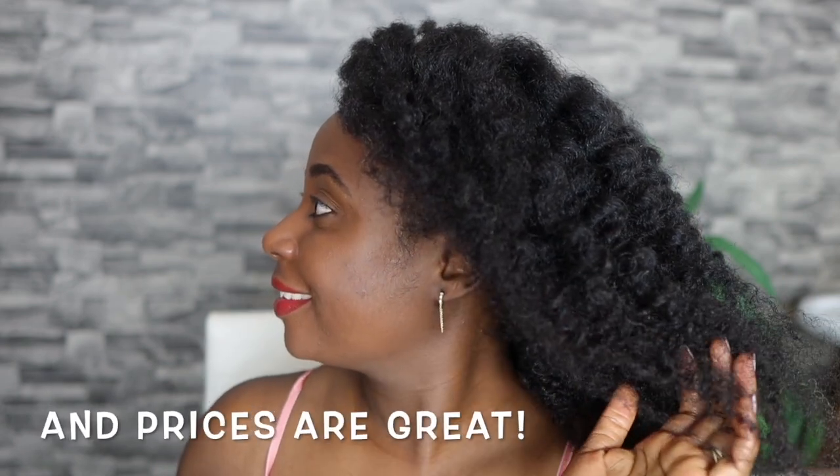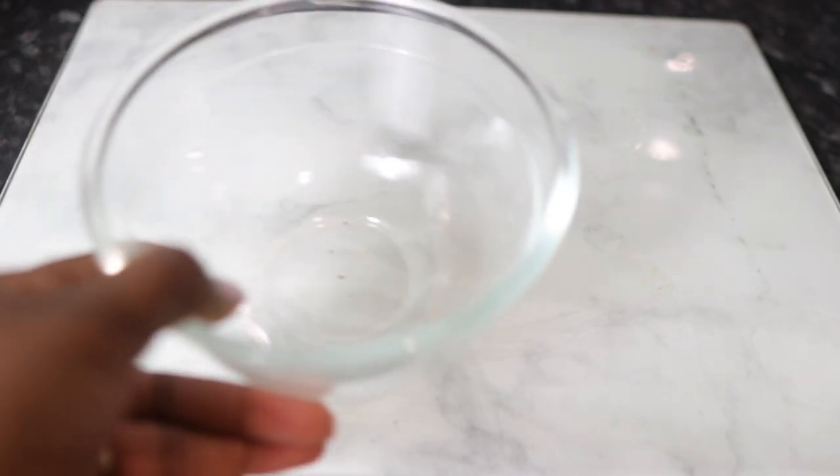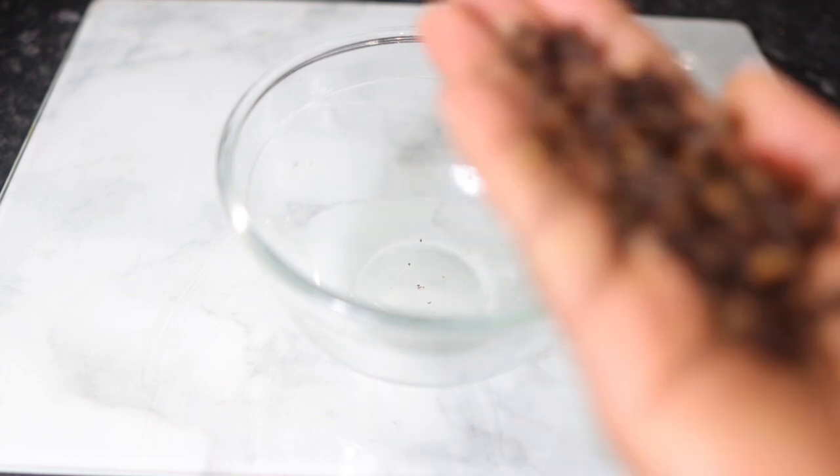Everything you need to know will be in my description box, and the link to these particular earrings will be linked there as well. I also found their website very easy to navigate. Thank you so much if you didn't skip this part — I really appreciate it, and I'd appreciate it even more if you check my description box and patronize them. I promise you won't regret it. Let's hop right into the next part of the video!